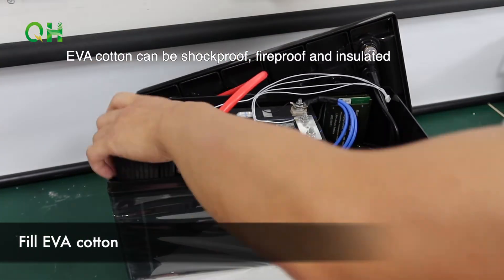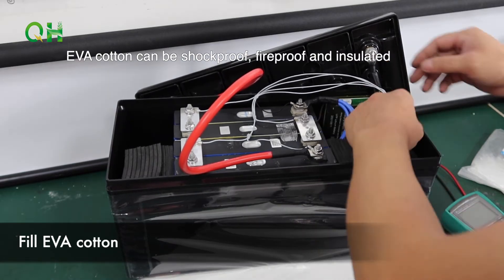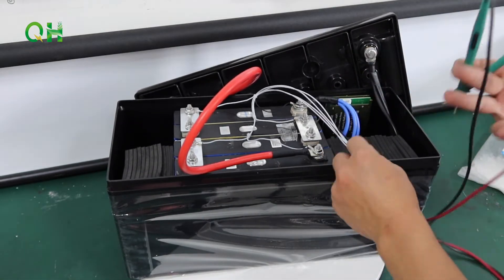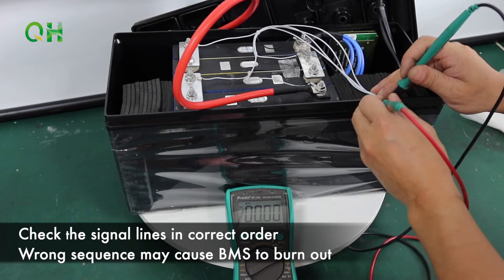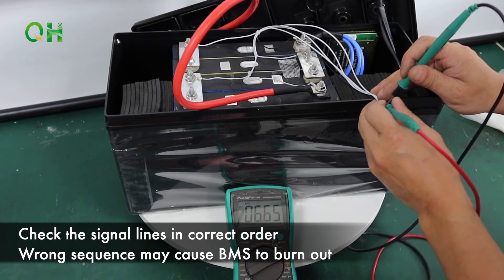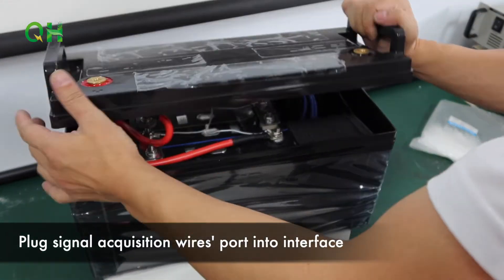Fill EVA cotton. Check the signal lines are in the correct order — wrong sequence may cause the BMS to burn out. Plug the signal acquisition wire connectors into the interface.